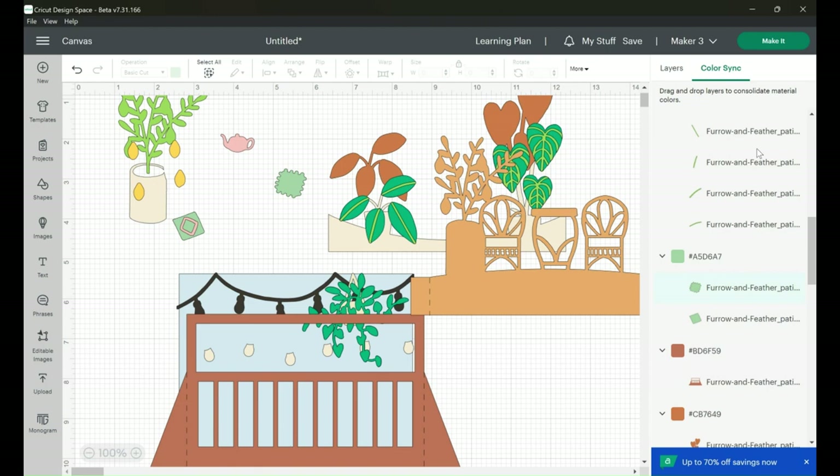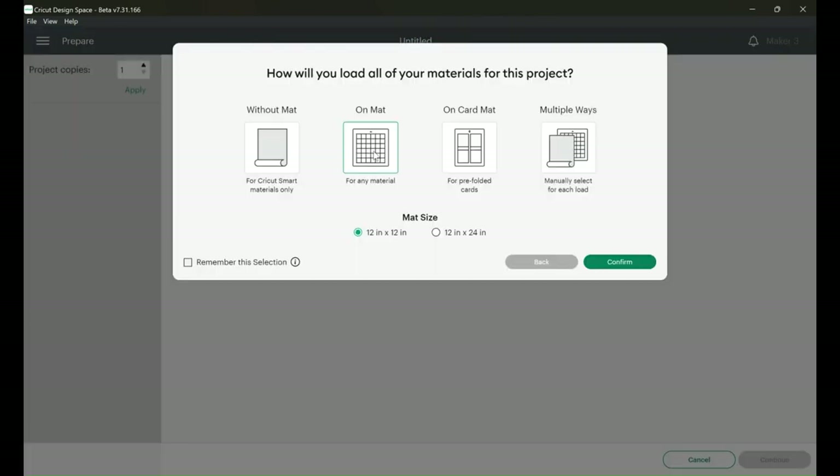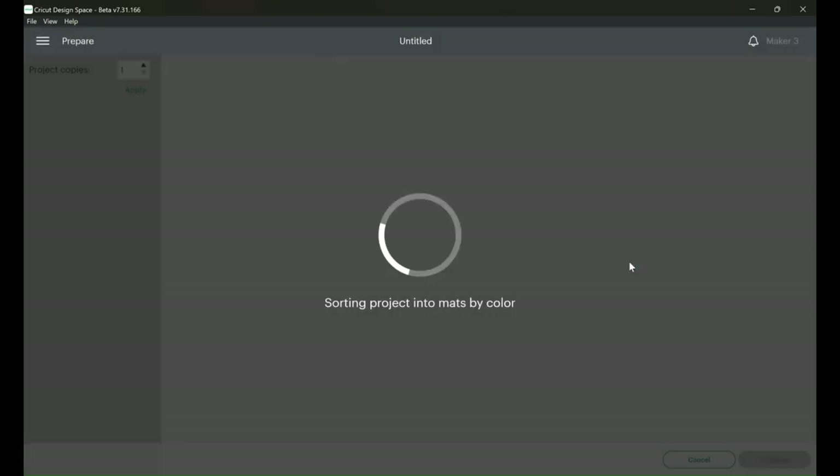Before clicking Make It, double-check that the cardstock colors and the number of colors you're using match what you see on screen. How many different shades of green do you need? Do you have all the different shades of cream or brown? Make sure everything looks right, then click Make It. Since this is a cardstock project and we don't need to mirror, just select mat and hit Confirm.